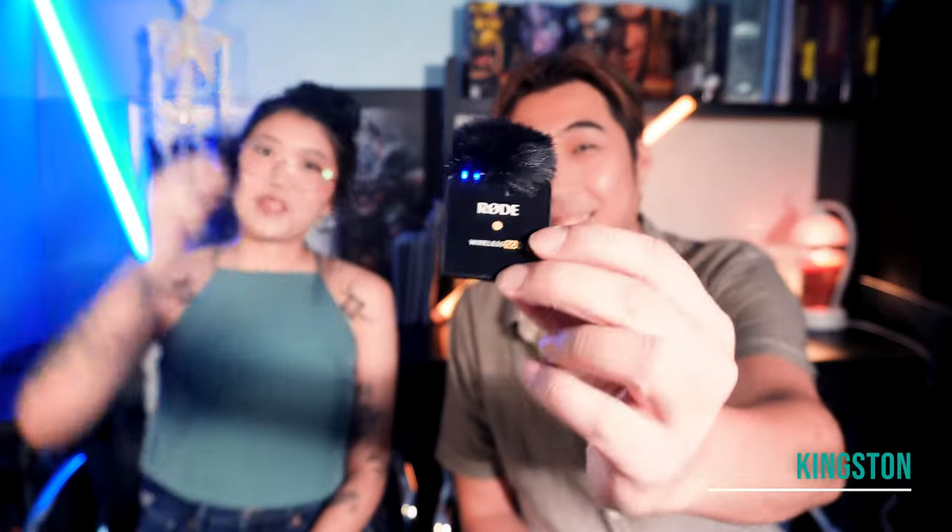Hi everyone, welcome back to Conceptual Wing Academy. We finally have a microphone — don't come for us in the comments. Okay, we got enough complaints.